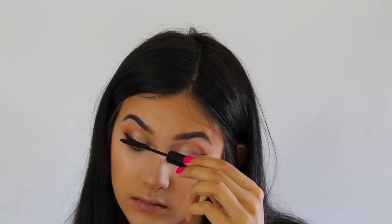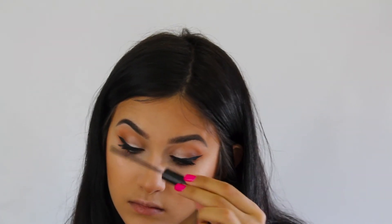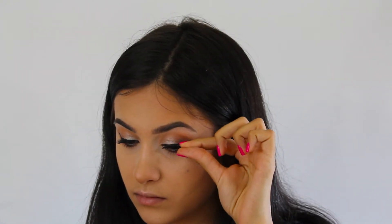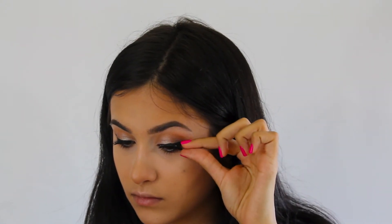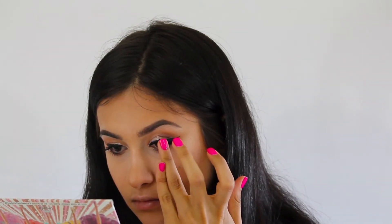Moving on, I'm going to be taking my L'Oreal Telescopic Mascara in Black, and I'm just going to be applying a really nice thin coat on my eyelashes before we add falsies. Today, I'm going to be applying the Ardell Whispies stacked with the Glam Lash. I like the way this lash looks because it's not too dramatic, but it's not too natural either.